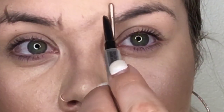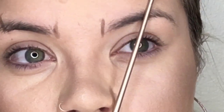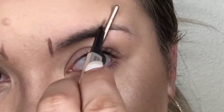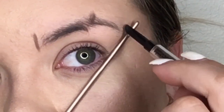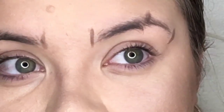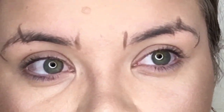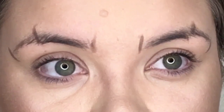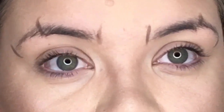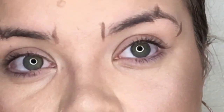I'm going to start from the edge of my nose, aligning it with the edge of my eyebrow — this is where my eyebrow should start. Then edge of my nose over my pupil — this is where my arch should be. Then edge of my nose to the outer corner of my eye — that's where my tail should end. You get three little lines that give you the general map of where your eyebrows should be.